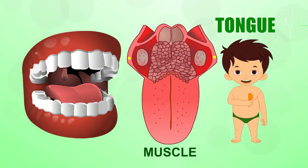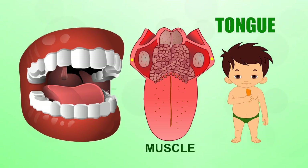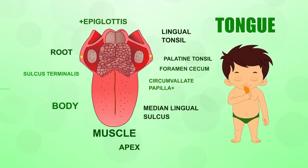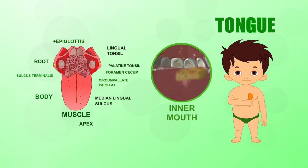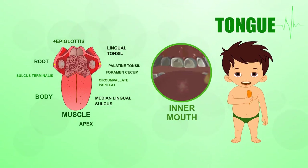Has anyone ever told you that the tongue is a muscle? Well, that's certainly partly true. The tongue is really made up of many groups of muscles. These muscles run in different directions to carry out all the different jobs for the tongue.